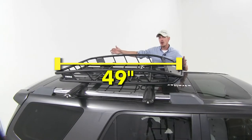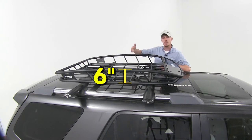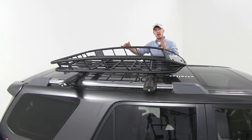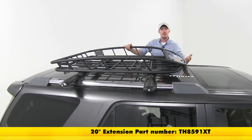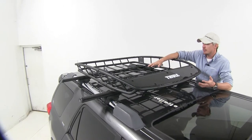The overall dimensions are 49 inches long by 40 inches wide and 6 inches deep at the center. If you'd like an extension, you can add an extra 20 inches in the center — sold separately with part number TH-8591XT. It has a weight capacity of 150 pounds.